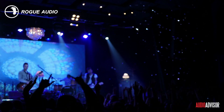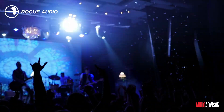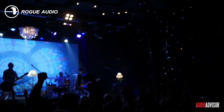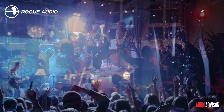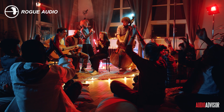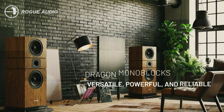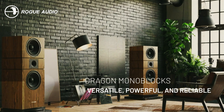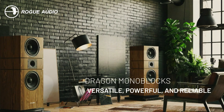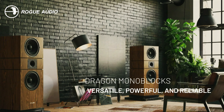So, what does all this mean for your ears? Imagine rediscovering your favorite albums and recordings. You'll hear details you never knew were there, feel the power of every beat, and experience music in a whole new way. It's like cleaning your glasses and suddenly seeing in HD. Whether you're coming from tube amps, solid state, or even high-end stereo amps, the Dragon Monoblocks have something special to offer. They're like the Swiss Army knife of amplifiers — versatile, powerful, and reliable.